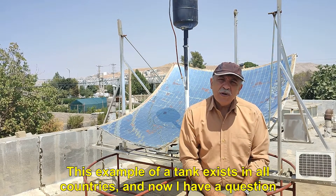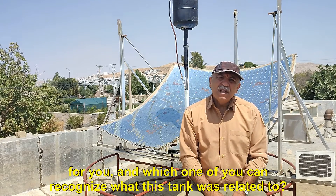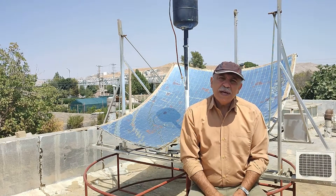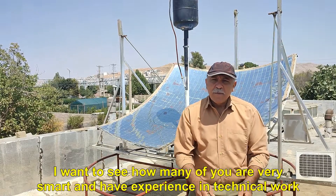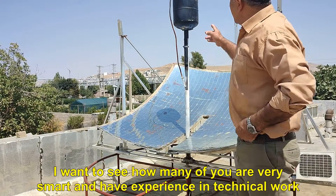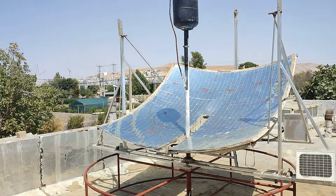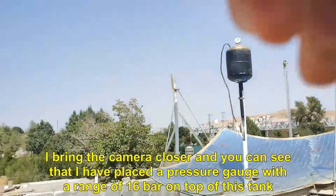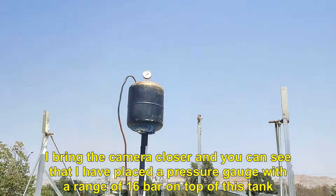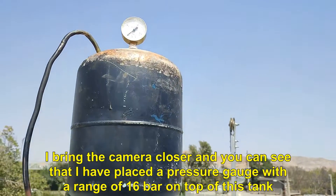This example of a tank exists in all countries, and now I have a question for you — which one of you can recognize what this tank was originally related to? I want to see how many of you are very smart and have experience in technical work. I bring the camera closer and you can see that I have placed a pressure gauge with a range of 16 bar on top of this tank.